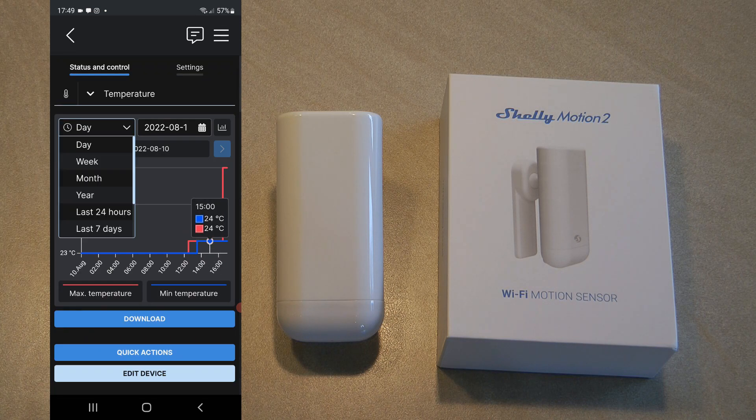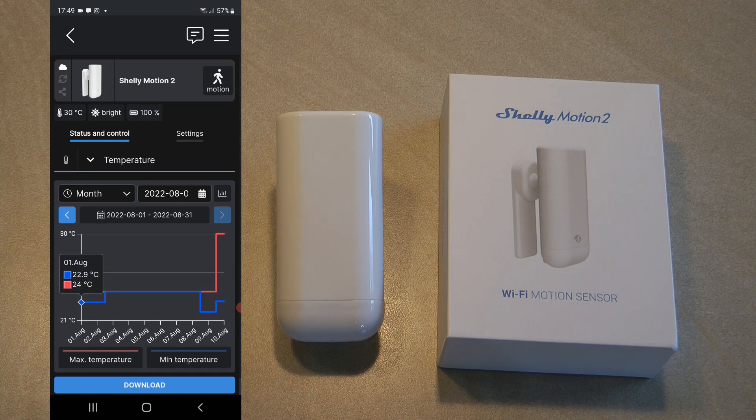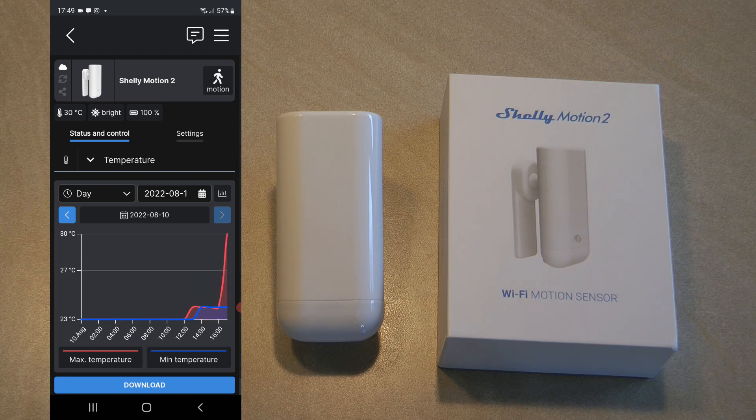Temperature readings are also available in a graph so you can review them over time. The temperature is supplementary here because it won't send very frequent updates — overnight the device is sleeping most of the time so I don't see changes in the temperature either. The temperature is shown without decimals so it's definitely less precise than a dedicated sensor, but it can be useful if you don't have a separate temperature sensor in your room. You can also download the temperature data.